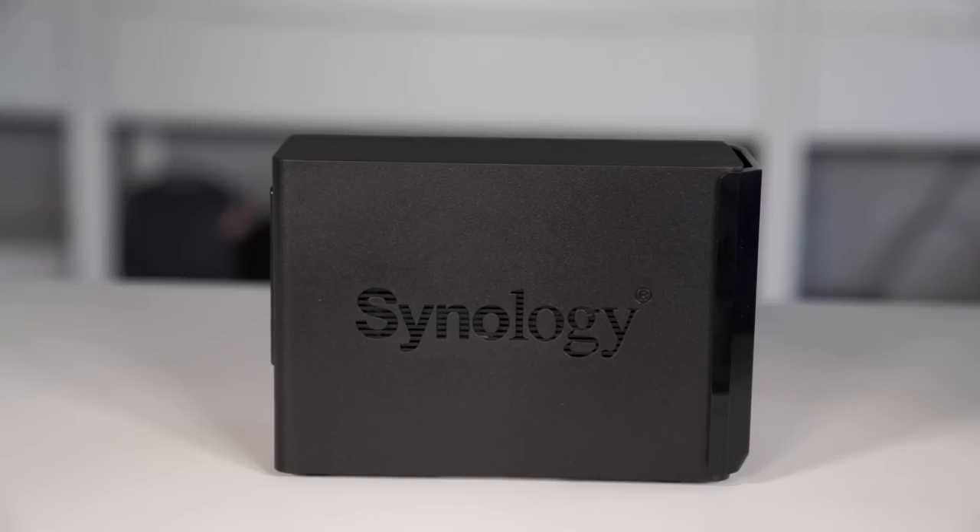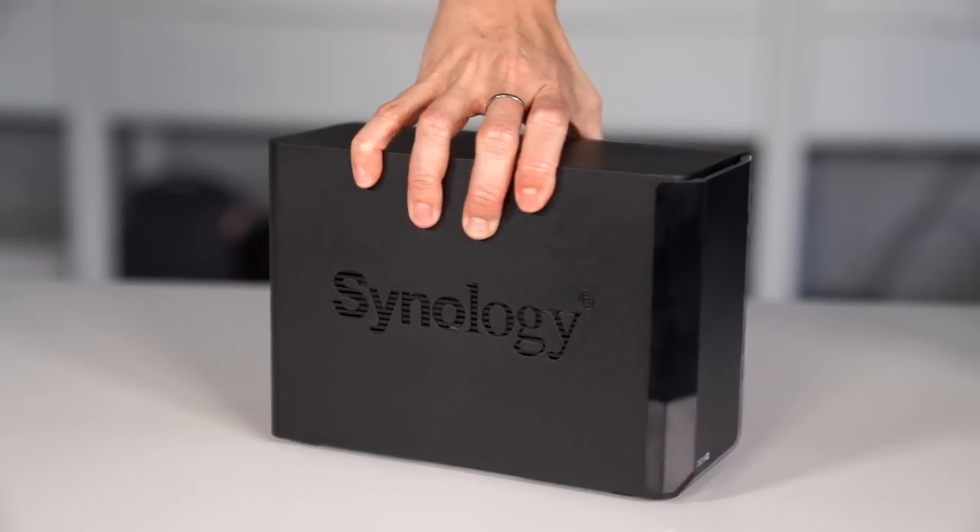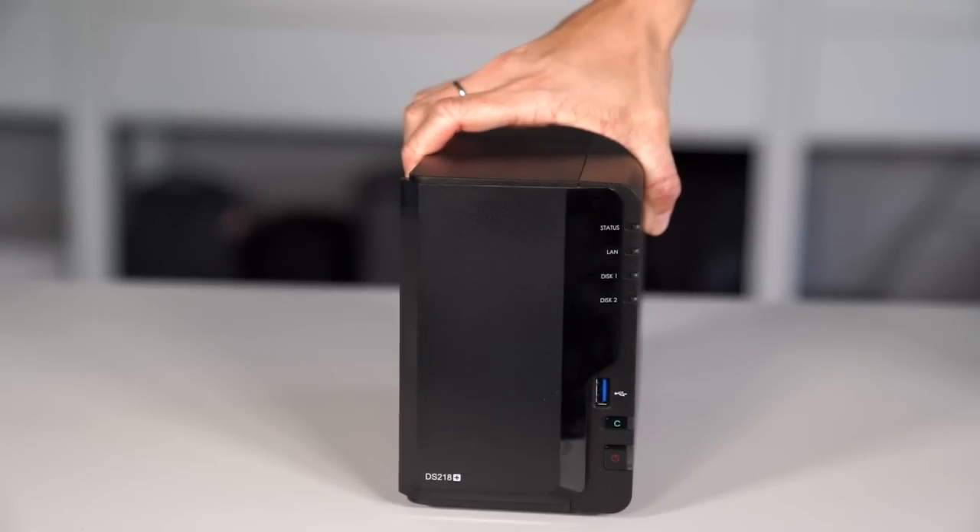Some of you commented on that video that it was exactly what you needed, while others of you are looking for a way to have a solid backup process, but you don't exactly need six drive bays. Enter the DS218 Plus. Let's call this the baby brother of its larger sibling.